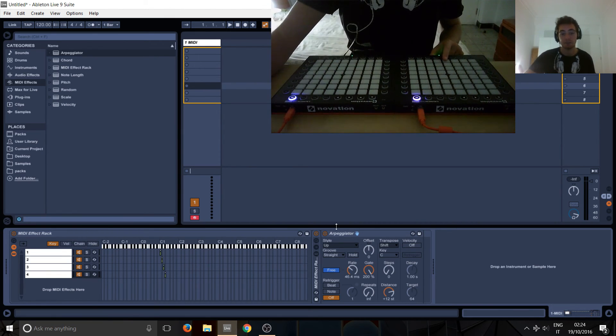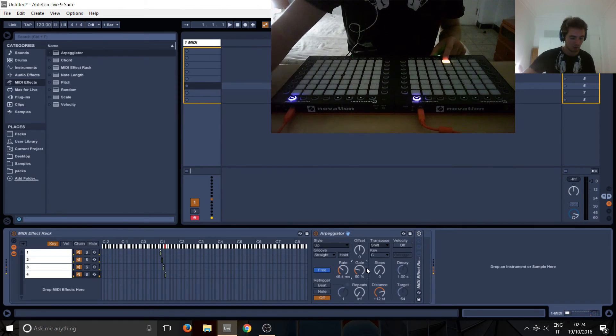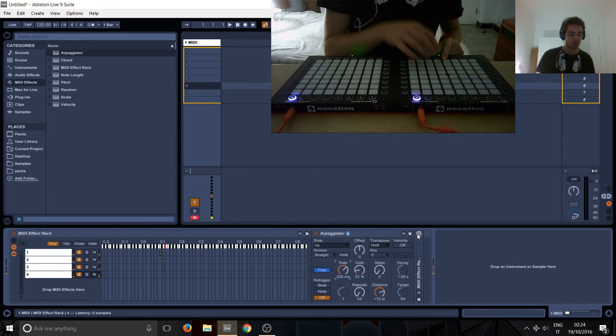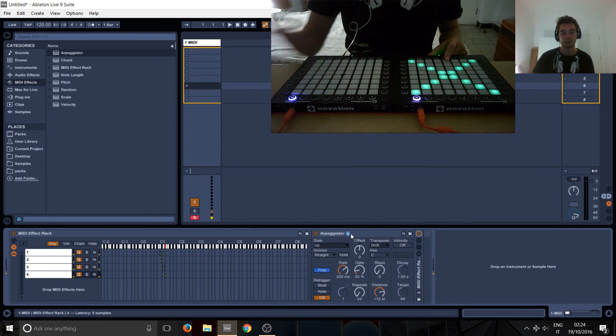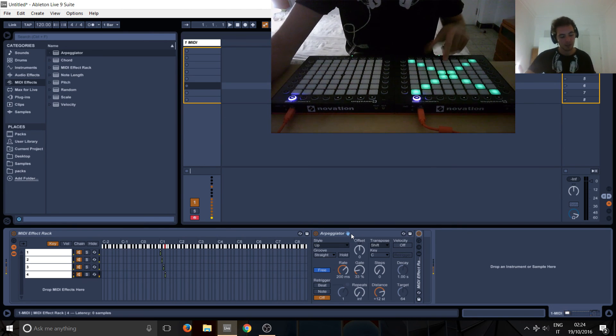We want it to just flash. So we need to put it before. So we've got a flashing note that's way too fast — let's do 200. Okay so we've got a flashing note, and then we want that note to be duplicated as a chord, so then we can turn on the chord. It's always the same thing: the arpeggiator versus chord, which order to put them in. So now we've got a cross that just lights up like this.